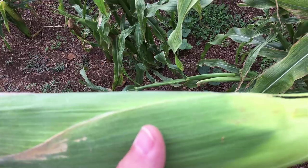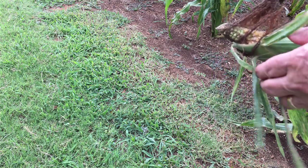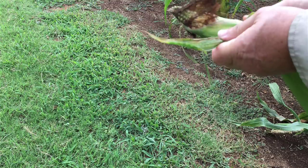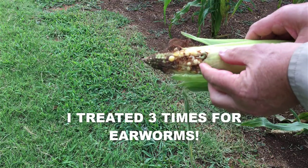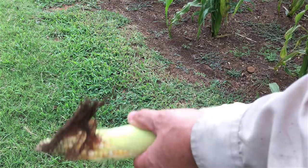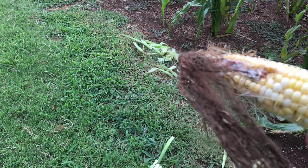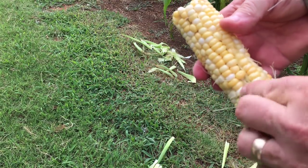The easiest way — no blanching, no nothing like that. We have had some earworm damage even though I treated three different times, but hopefully not on this one. I want it to be pretty for you. You got a little bit — it's just hard to get them. There's one with a little bit of earworm damage on it, but some of them don't have any earworm damage at all.